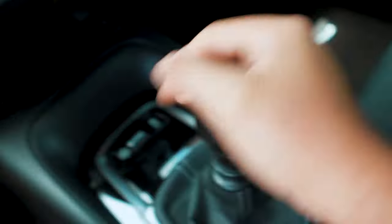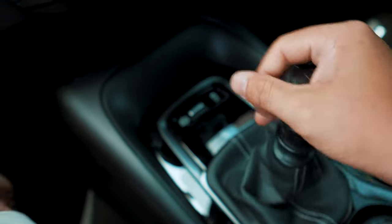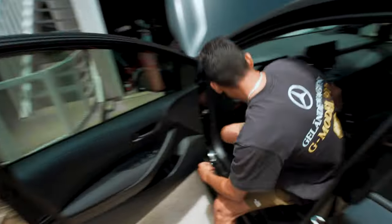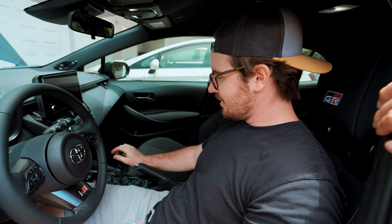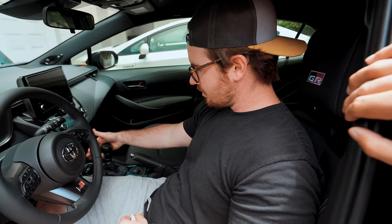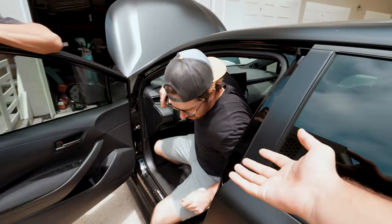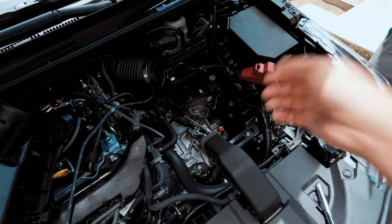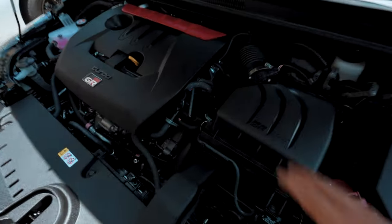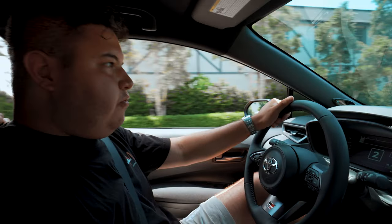Everything's installed now. It's notchy — that feels so nice! I'm not even exaggerating for the video, it's actually pretty good. For 85 bucks you can't beat that. We're gonna get everything buttoned up doing everything in reverse, and then we're gonna go for a quick spin to see if there's a huge difference when you're driving compared to just sitting here shifting gears.